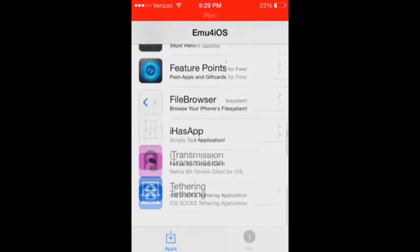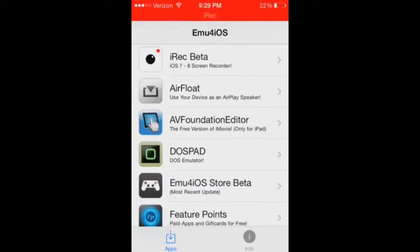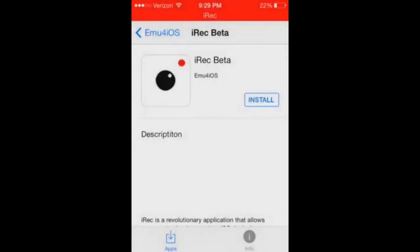And you get all these apps. The one you're going to need is iRecording for beta. Click that and click Install, then click Yes.